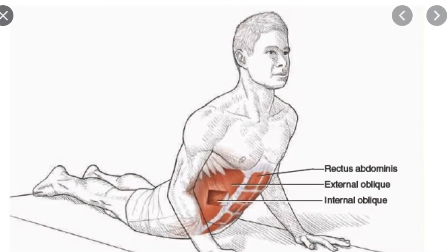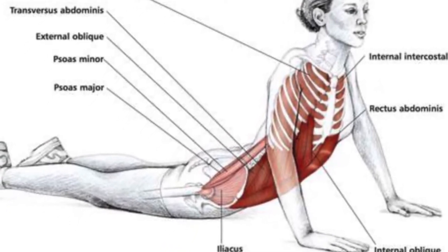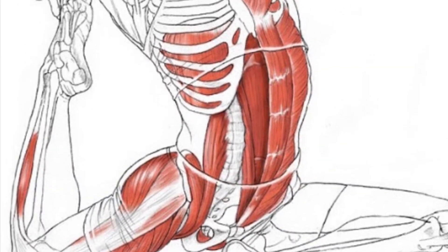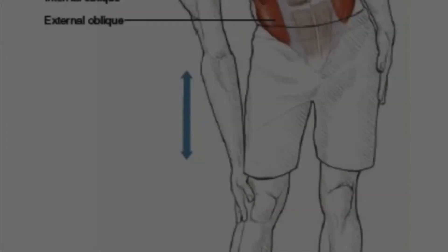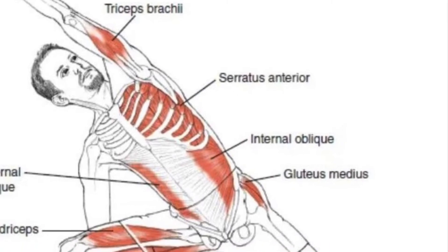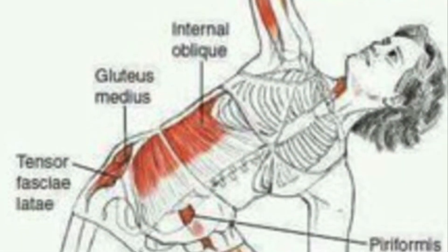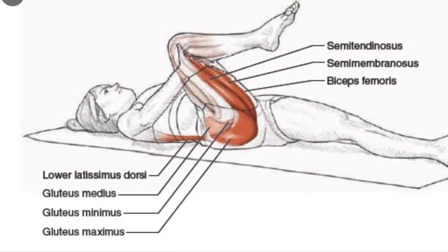Here's how we stretch the abdominal wall. Here's how we stretch our obliques. And here are a variety of ways we can stretch our hips.